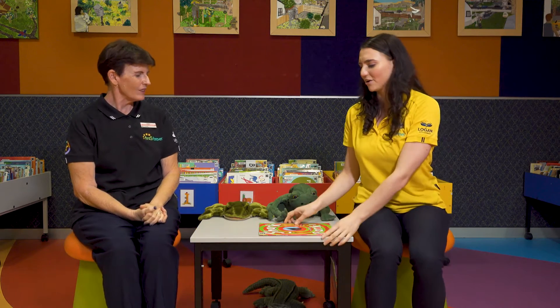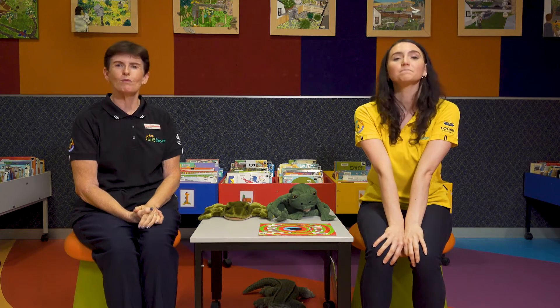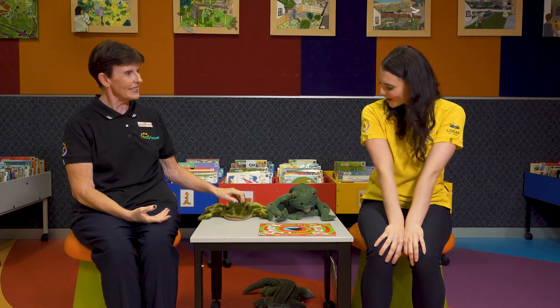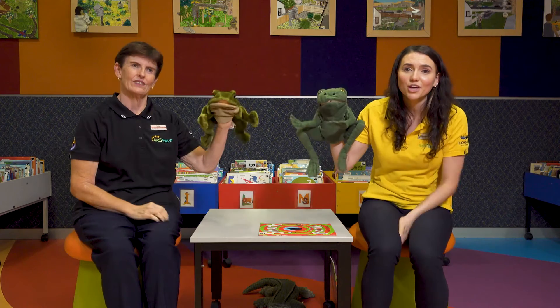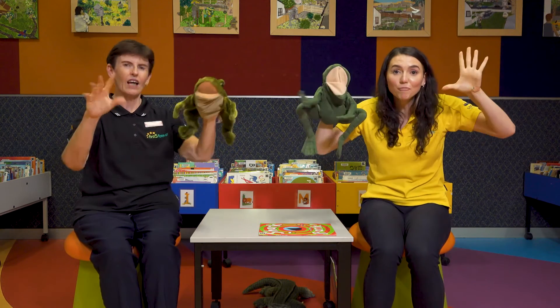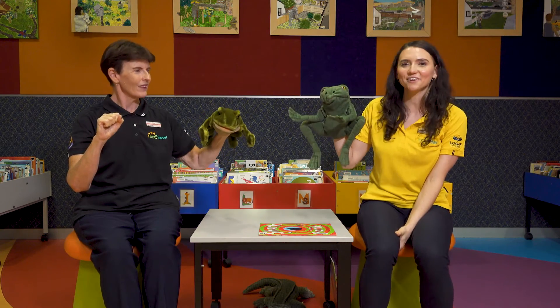But before we go, I think we should sing one of our favourite songs. What do you think, Deb? I think we should. What would you like to sing? I think we should sing about our little friends here sitting on the table. Excellent. The little green frogs. Yeah, I agree. So if you don't have a little green frog at home, you can use your hands and you can say galumph, as we sing galumph went the little green frog. Are you ready? Here we go.